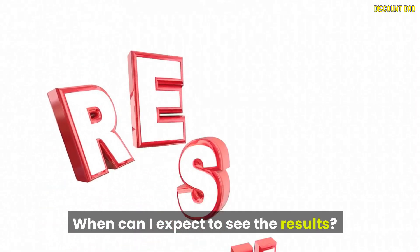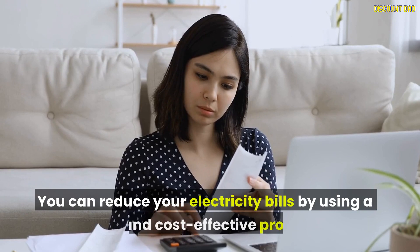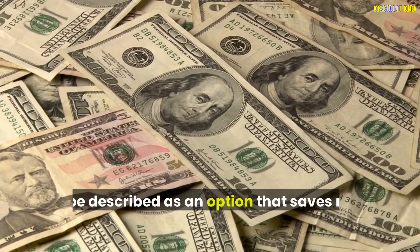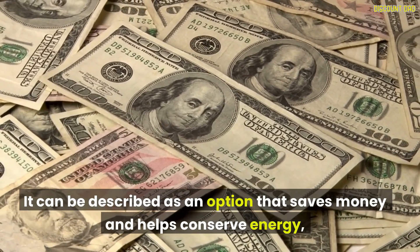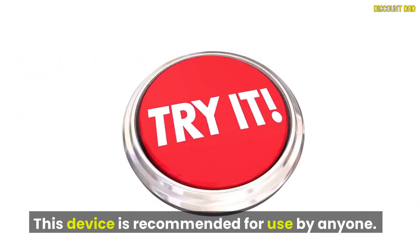When can I expect to see results? Within 30 days, you will notice noticeable results. In conclusion, you can reduce your electricity bills by using this safe and cost-effective product. It saves money and helps conserve energy, making it one of the most popular devices on the market. This device is recommended for use by anyone.